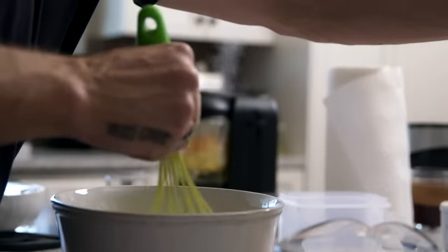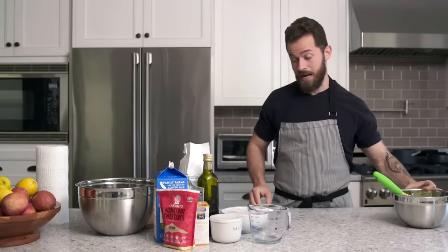After we put all the ingredients — eggs, monk fruit, and salt — we're just gonna whisk everything in. Then we're gonna set it aside.